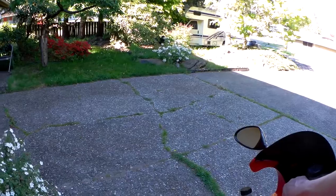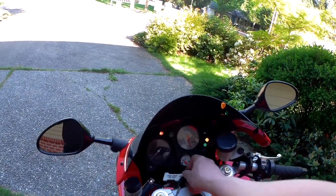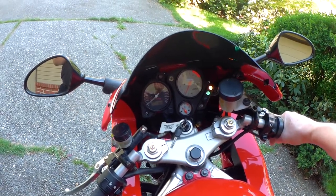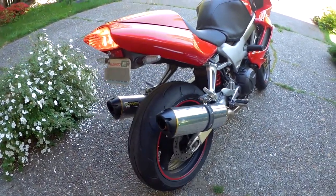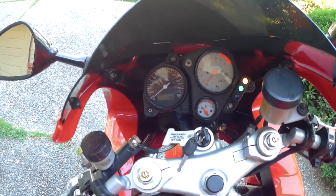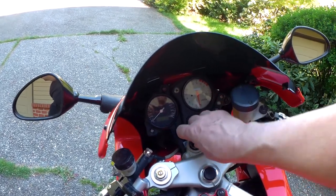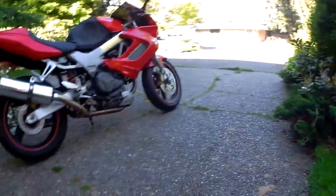Why don't we fire it up and see what it sounds like. Neutral. Pull the choke. Hopefully that came through nice and loud on the microphone.